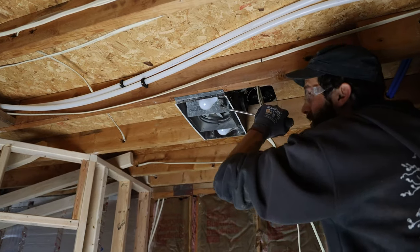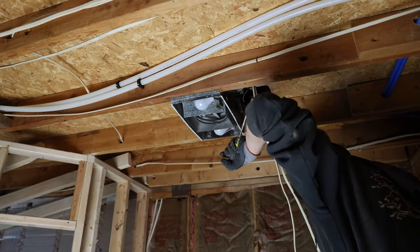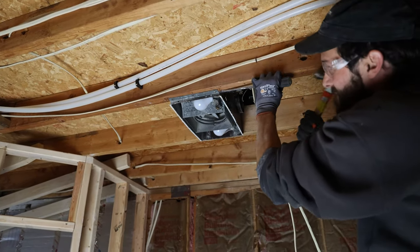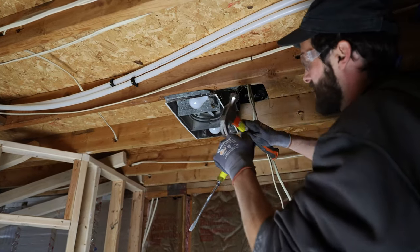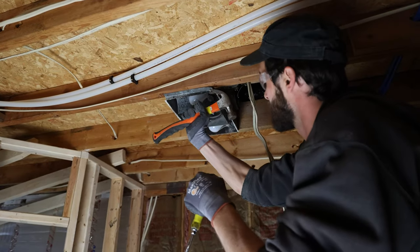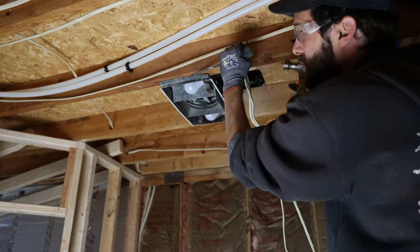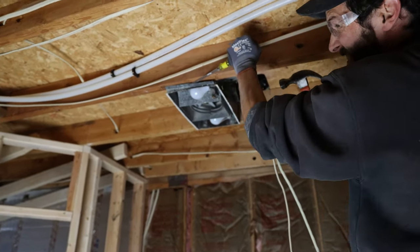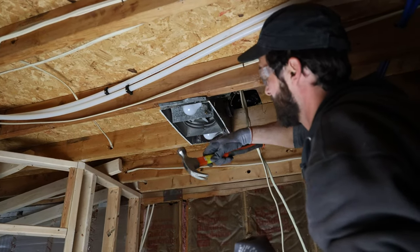There are three nails mounting this fan in on either side. We'll get into it here. I'm going to use my onboard pry bar — jam it in there, create a little space. Out, done. Don't do a lot of demolition, but when you do, it's fun.